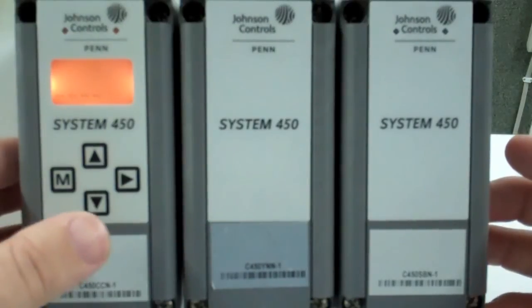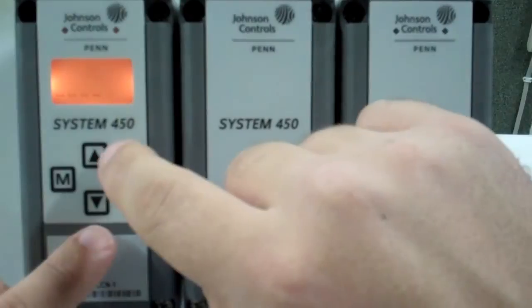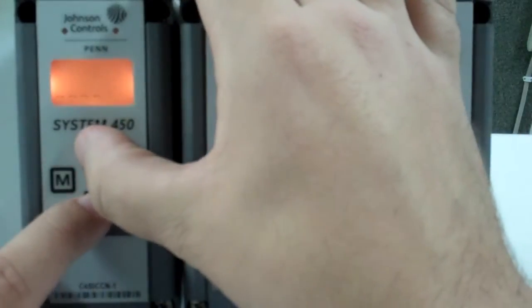Setting up the modules is as easy as accessing our menu. You do this by pressing your up and down arrow keys for a five count.